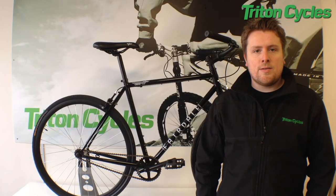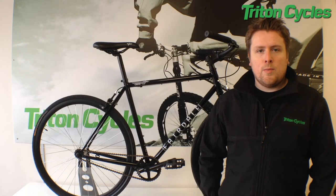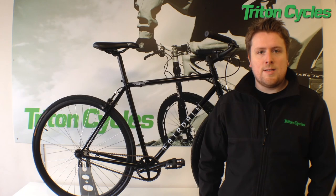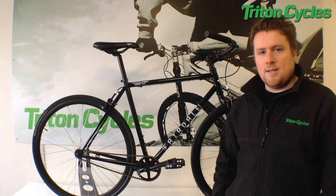The Fairdale UK Coaster comes in black and blue. It was originally £400 but now at Triton Cycles you can save 40%, bringing it down to £239.99 — which for this spec is amazing.